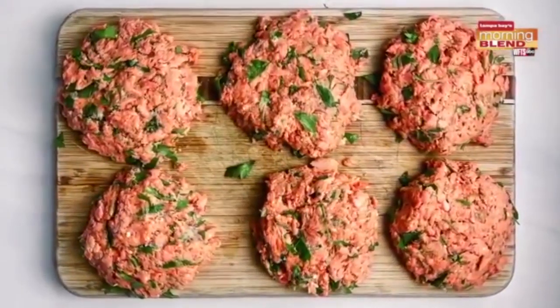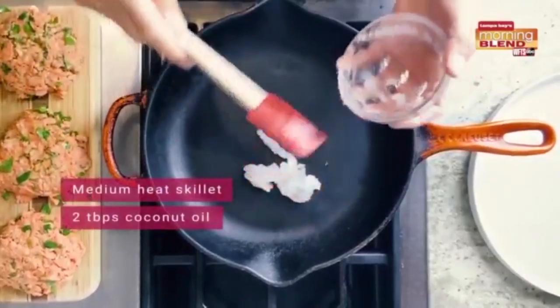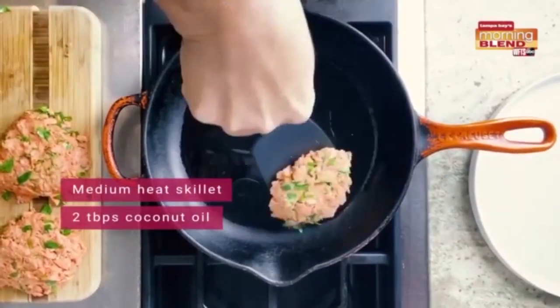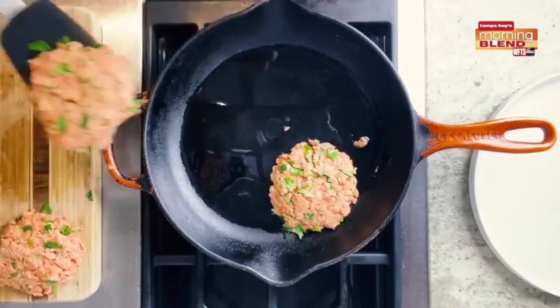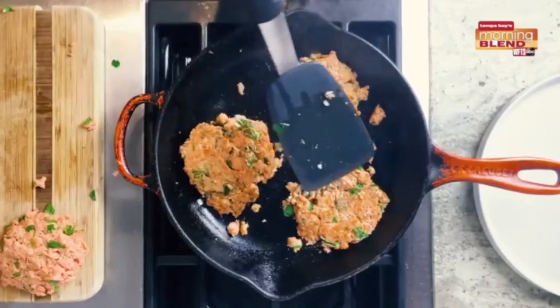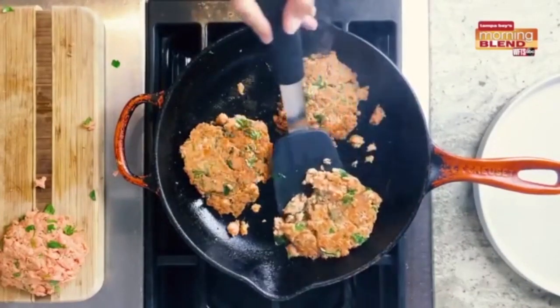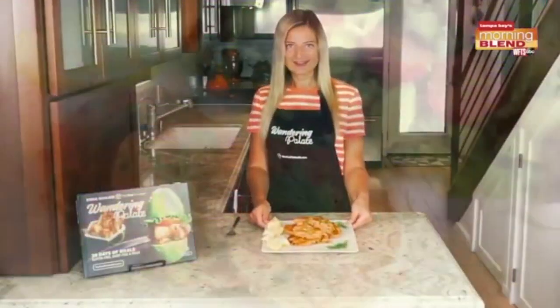To cook our salmon cakes, heat a skillet over medium heat and add two tablespoons of coconut oil. Once the pan is hot, place your salmon cakes in and cook for about three to four minutes until each side is golden brown. It's a very simple process and then you'll be able to enjoy your salmon cakes.